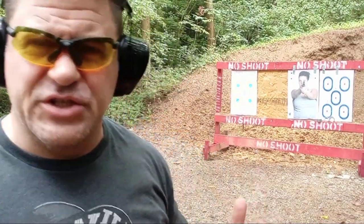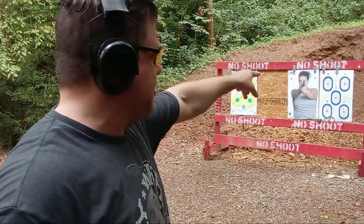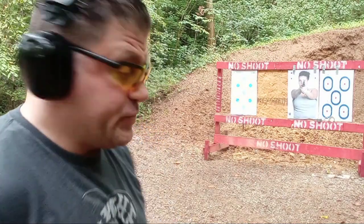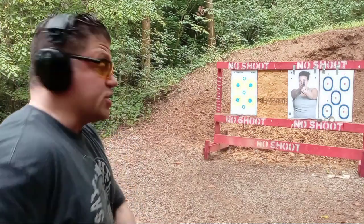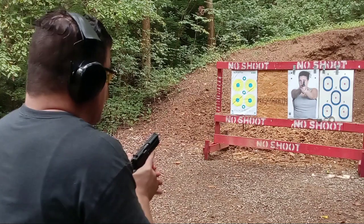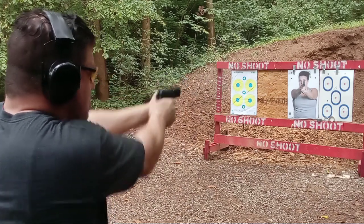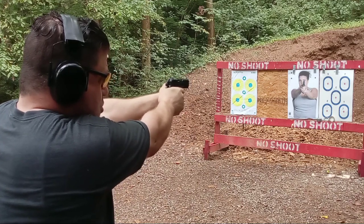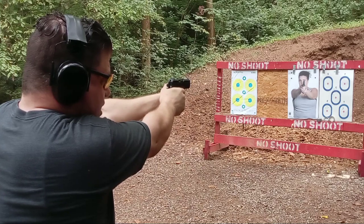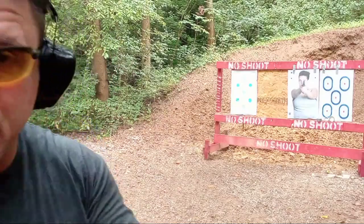All right guys, let's just do five rounds starting in DASA — that will show us a little something. I'll go on the left with the CZ P01 and later on the right. Seven yards, so nothing big. I do have tint though and it's very dark today. I'm holding on the bottom of the red X, and they're probably all over the place. Let's see how bad I did.